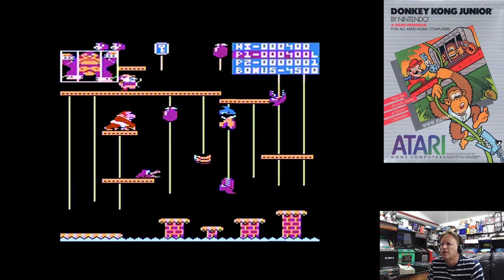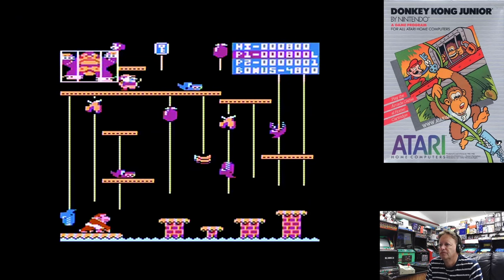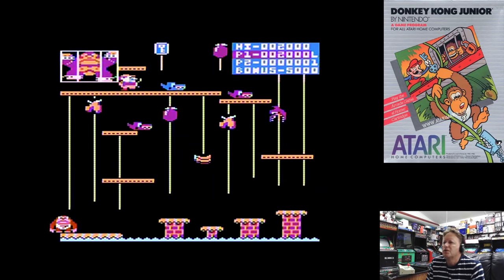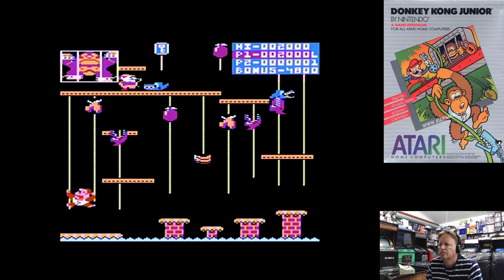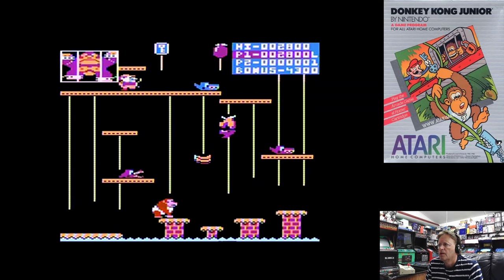Oh, I missed. I'm panicked — that's my excuse and I'm sticking to it. I'm being too slow to jump. So in Donkey Kong Jr., slow climb is one hand and fast climb is two hands.